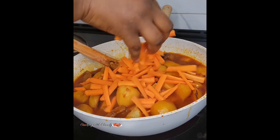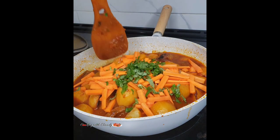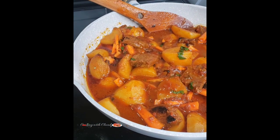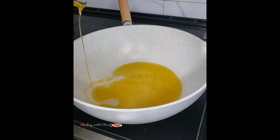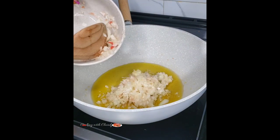Hello beautiful people, it's your girl Claudy at cookingwithclaudy.com. Today we are going to be making the best ever porridge potatoes hot pot. Start by adding some cooking oil, let that heat up, and sauté some diced onion and garlic until it becomes fragrant.